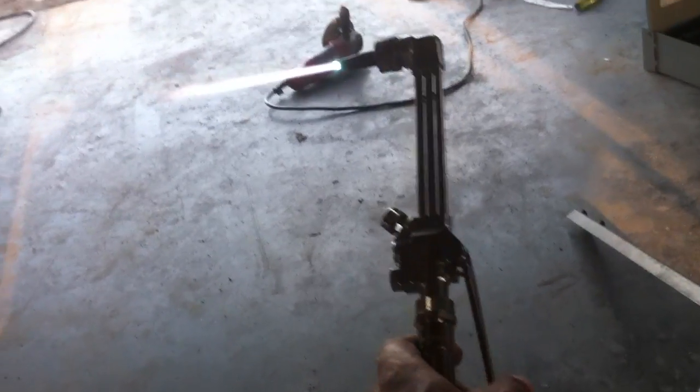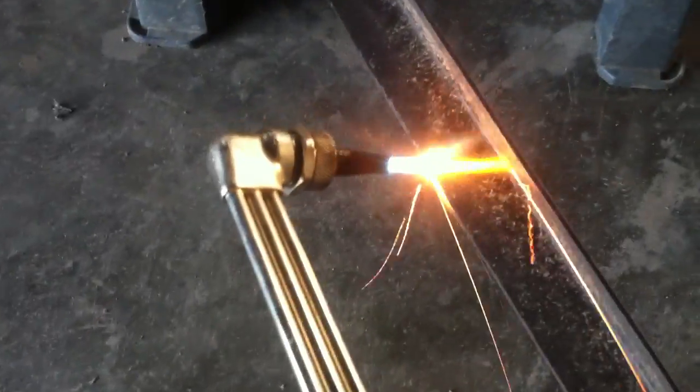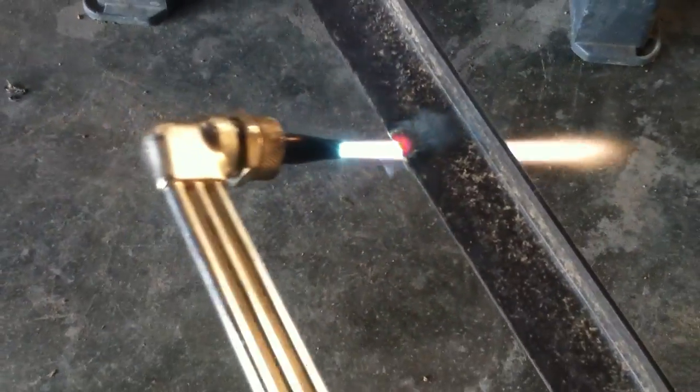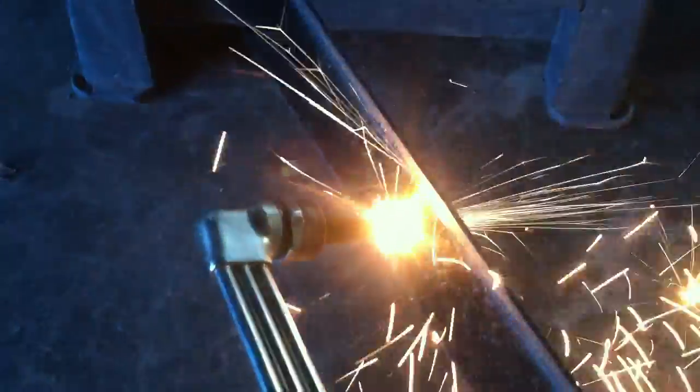Now the acetylene is always going, and when I push this trigger that's when the oxygen comes out. But you don't want to waste your oxygen, so all you're going to do is just heat up the metal until it starts to get warm, and then you're going to apply oxygen. Right there — see how it's getting pretty warm, see how it's lit up, it's melting. So then I'm just going to pull the trigger and cut.